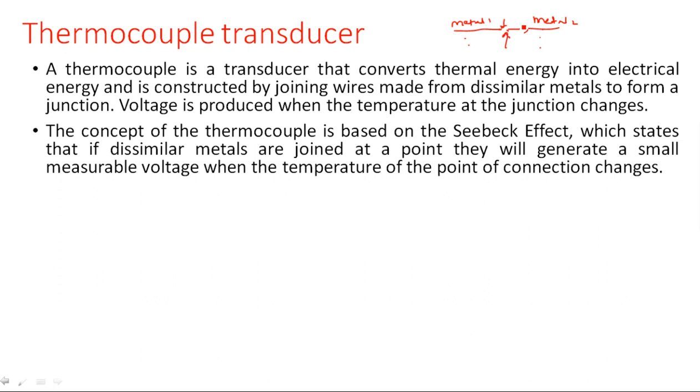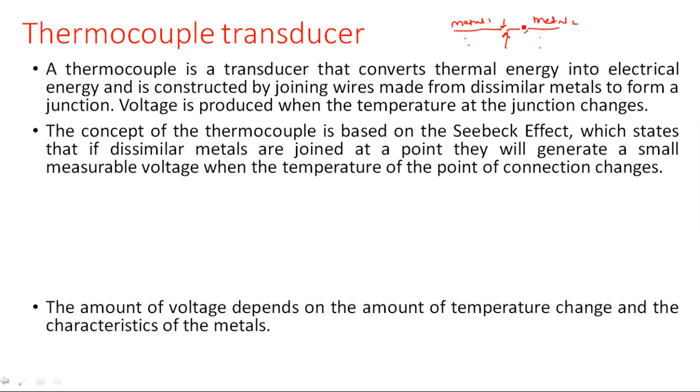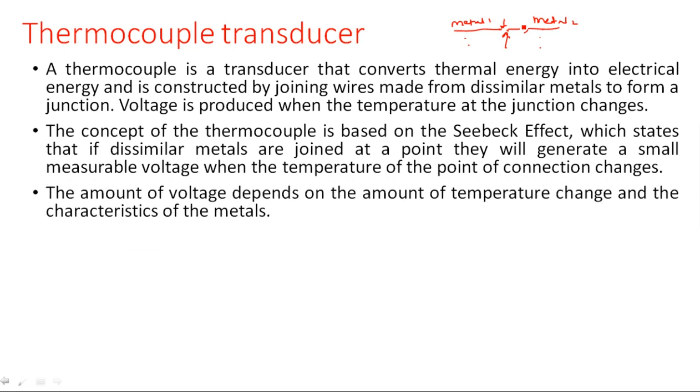Whenever we give some temperature, the junction gets heated and we produce a voltage — this effect is nothing but the Seebeck effect. The amount of voltage depends on the amount of temperature change and the characteristics of the metals. Depending upon the type of metal used — whether it is aluminum, copper, constantan, or any other metal — that determines the amount of change with respect to the temperature.